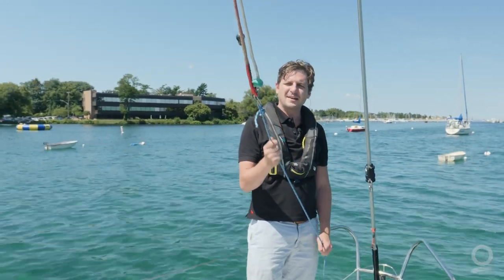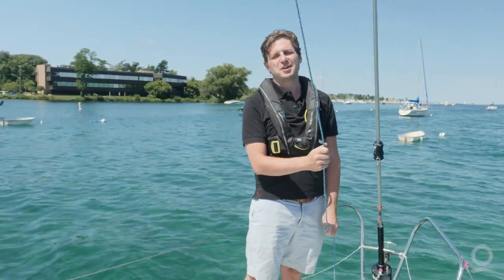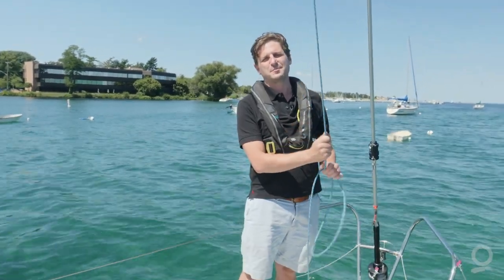This is really important. Anytime a halyard breaks or you're not in control of the sail is when damage happens. So keeping your halyards in good shape will make sure your sails stay in good shape as well.